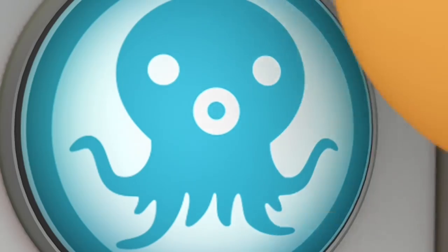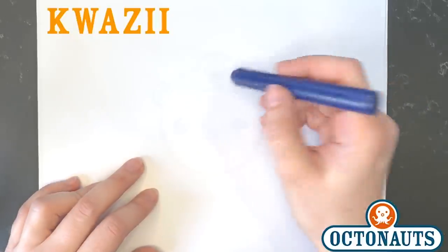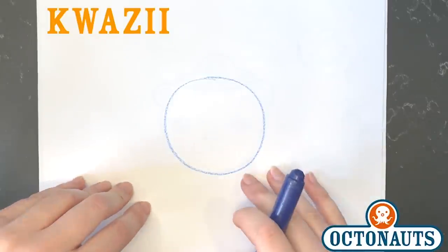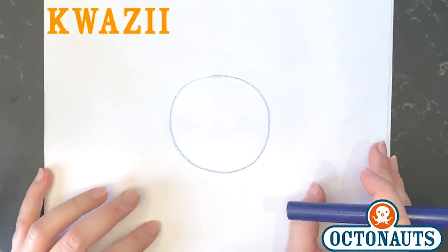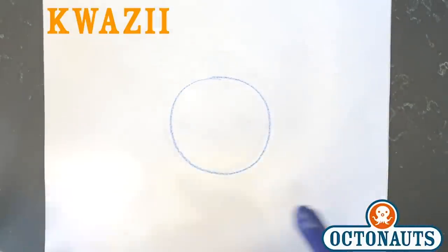Quasi! So let's do it Octocadets — draw a circle. Now with Quasi, he doesn't have two eyes like Barnacles does, does he? He has one eye, because he wears an eye patch because he's a pirate, obviously.